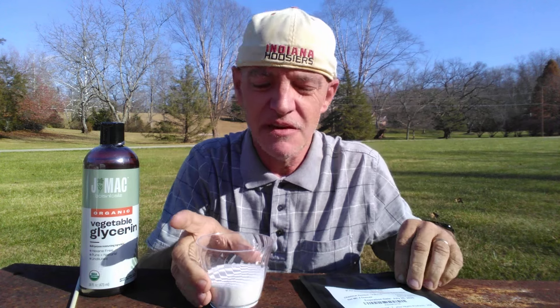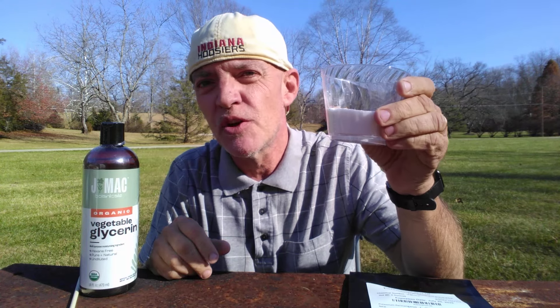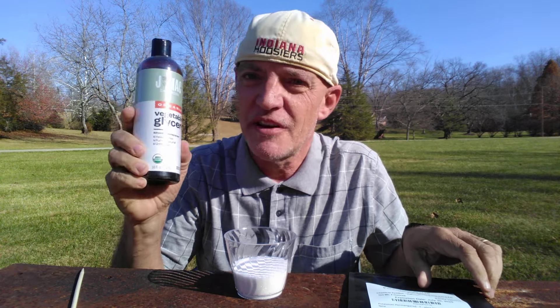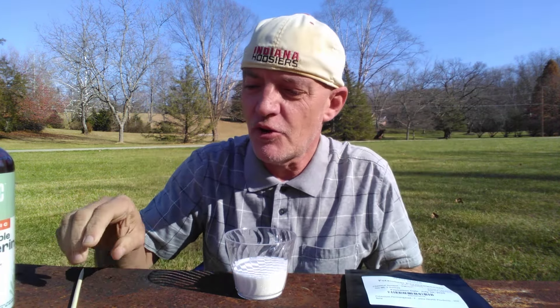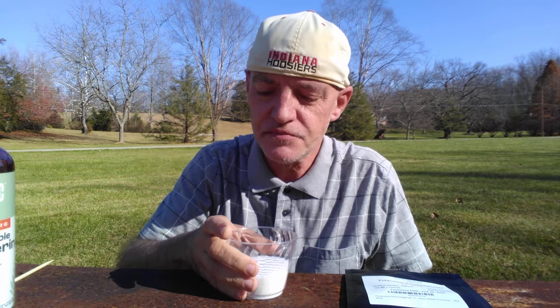Hi. Today I'm going to be doing a demonstration where I'm going to attempt to ignite KNO3 rocket fuel with liquid using potassium permanganate. Normally when I launch rockets I either use an igniter that's electronically fired or sometimes a regular fuse. This is the first time I've ever tried to ignite rocket fuel using liquid.